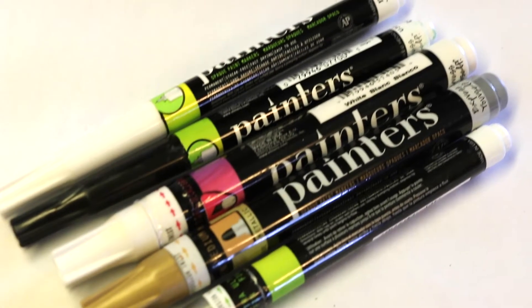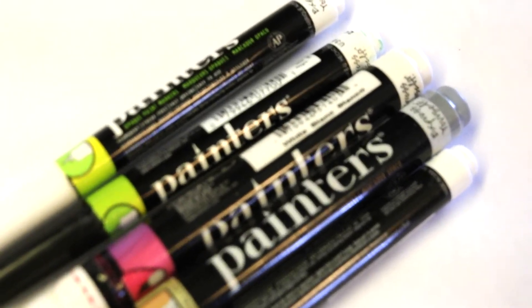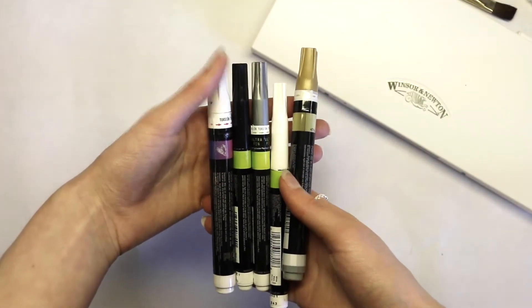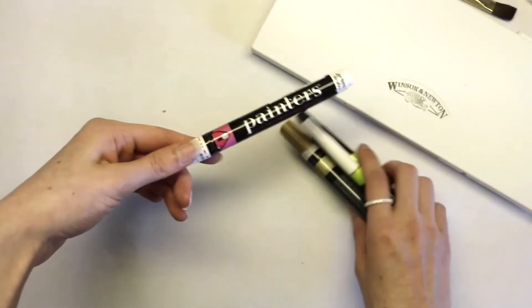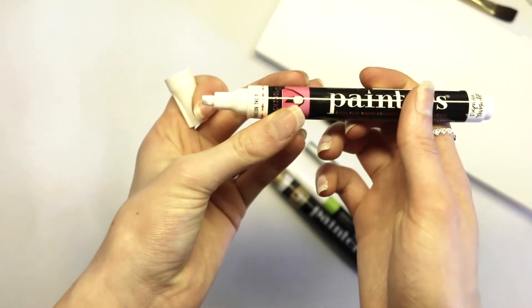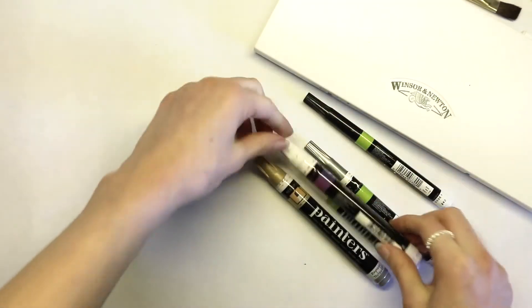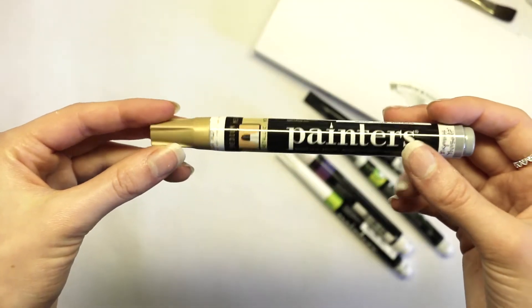I also use these paint pens for highlights — they work really nicely for thicker highlights when I don't want to use a gel pen to fill in a large area. It's basically acrylic paint in a little tube or pen, and they come in all kinds of shapes, sizes, and different tips. I use the white one the most because I mostly do white highlights. They also come in metallic colors, which is cool because you can't really get that metallic effect from your watercolors.